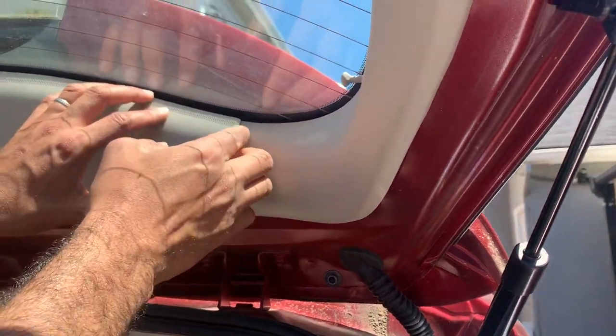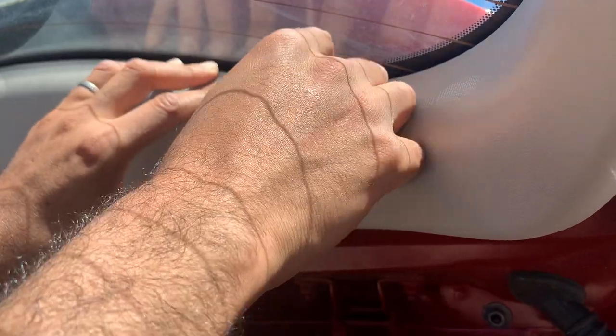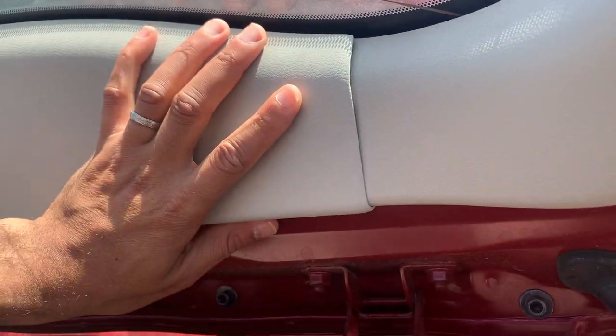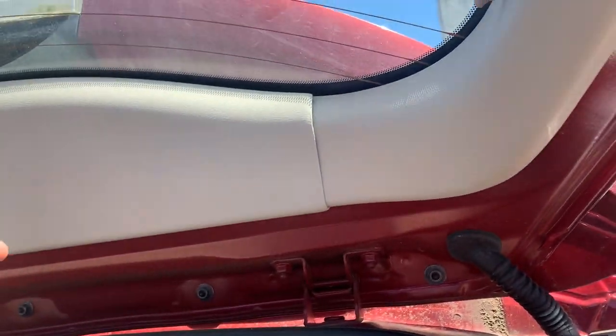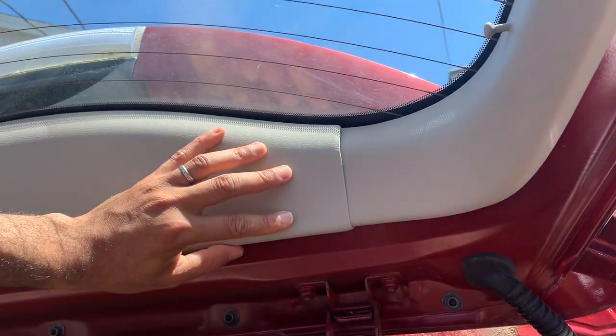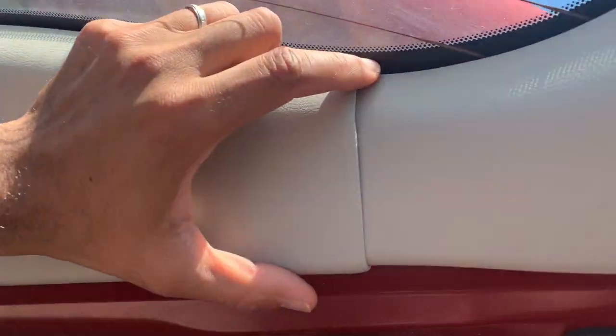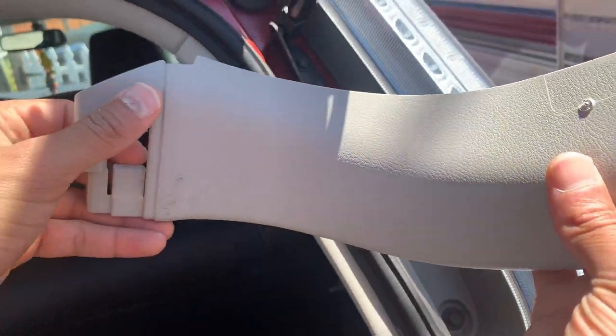To get this removed you don't really need any tools. I was able to just put my finger in here and pull along. Don't do it too rough because I did break it — as you can see I cracked it. I didn't need this piece anyway, but be careful because if you end up breaking the trim over here that'd be pretty bad.